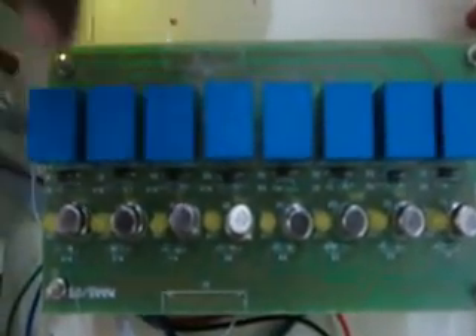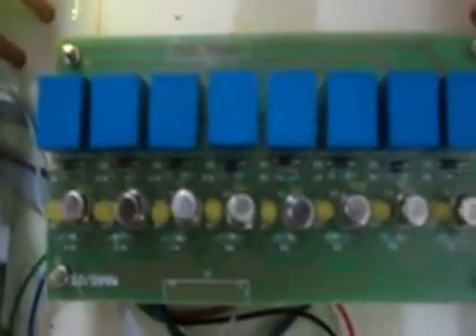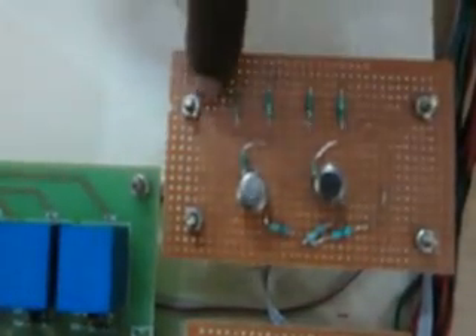This is the relay driver section. We are using totally 8 relays and 4 DC motors. For each DC motor, we have 2 relays. This is the infrared emitter and detector sensing circuit — that is the signal conditioning circuit.